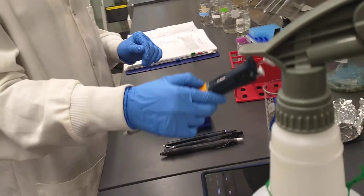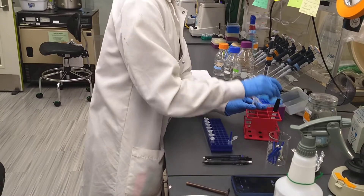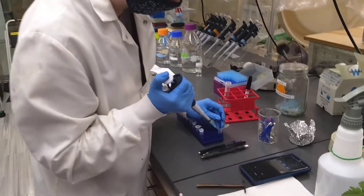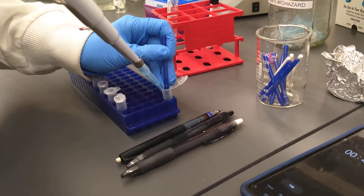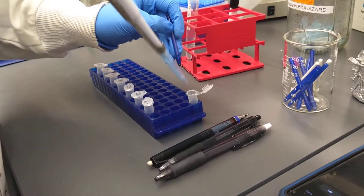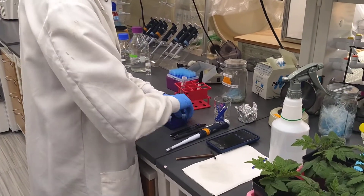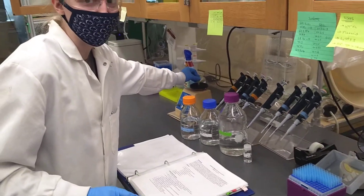We're going to add 400 microliters of Edwards extraction buffer. If you get good at this, what you can do is actually use the buffer to wash off the micropestle as you pull it out — this helps make sure there isn't any tissue left. Then the micropestle goes into our dirty pile, and the tube gets vortexed for about five seconds.